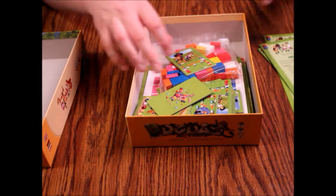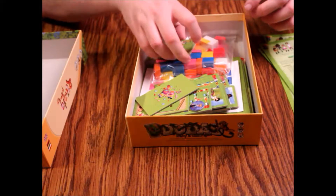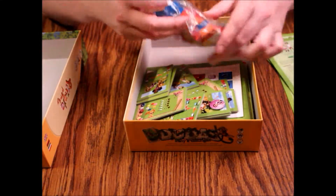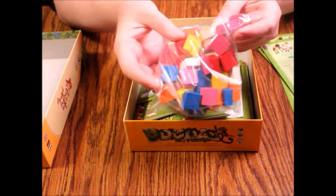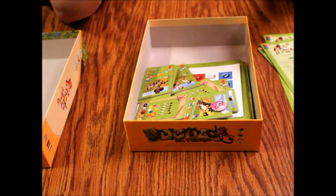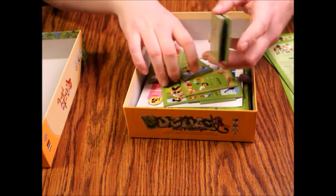It would have been nice if everything had been in some sort of plastic bag, but it looks like they just threw everything in here. This is a brand new game — we've got wood tiles that look like Starburst candies representing different colors in a ziplock bag, but everything else is just haphazardly tossed in here. Let's get this stuff out and see what we've got.